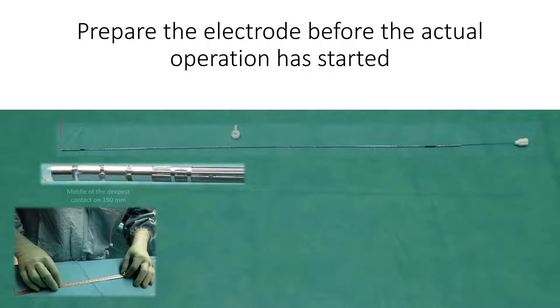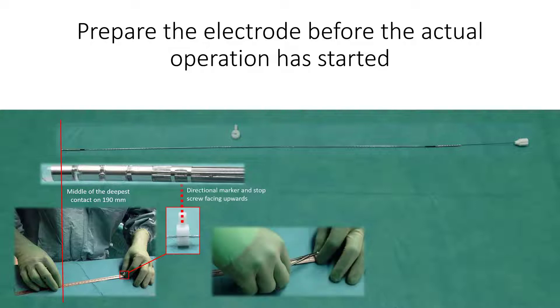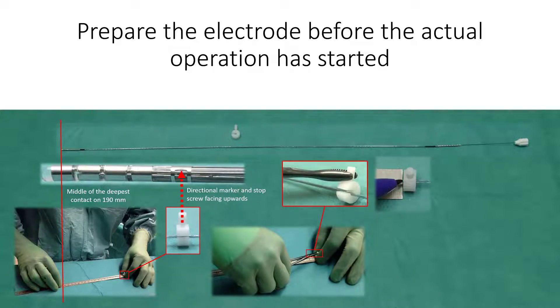Another suggestion is to prepare the electrode before the actual operation has started, perhaps while someone else is doing the dressing, and don't spend time on this during the procedure itself.